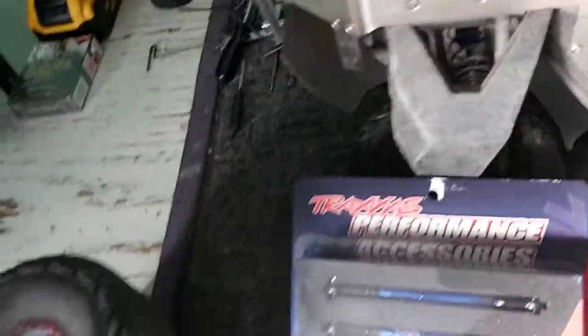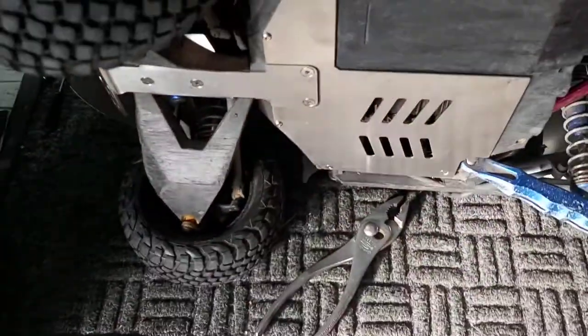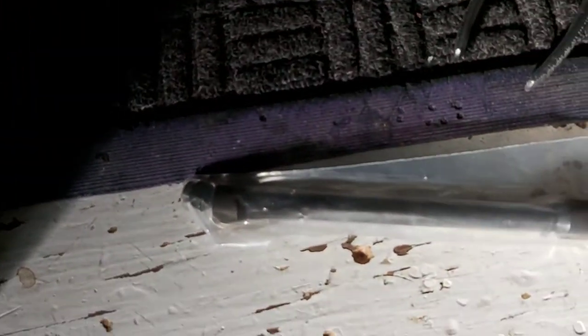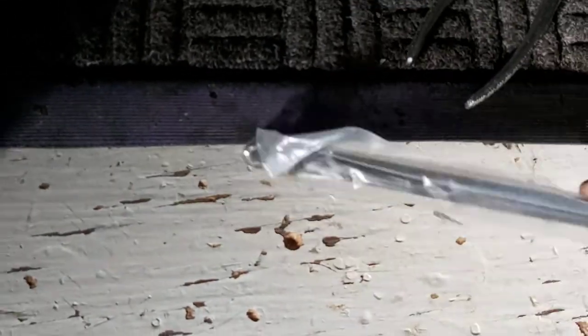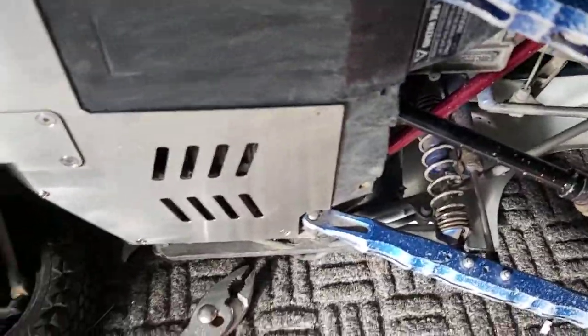Thicker front links, and the steering links, because these ones bend really badly. So that was like $80 for those. And I got a steel driveshaft for the rear instead of the stock aluminum one. I bought a steel one - I'm hoping it's stronger. I'm not going to put that on yet; I'm going to wait for the stock one to break. Just showing you all the new parts that I got.